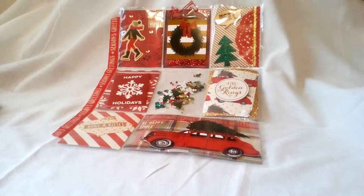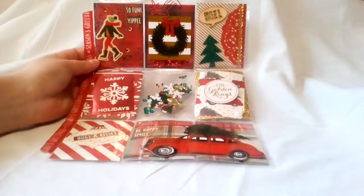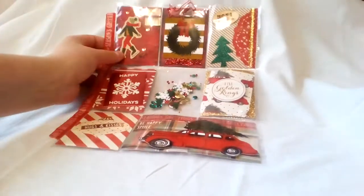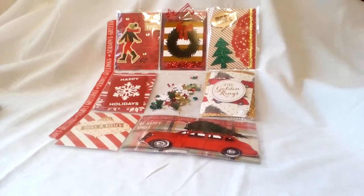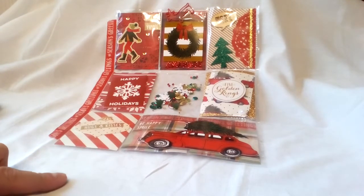I wanted to share this — I made it yesterday. This was a pocket letter that I'm gonna send out to a friend, and I hope she likes it. I'm sorry for the glare; I have to figure out how to do my lighting — it's really bad in this house. And not to mention I don't have space to do a nice video or pictures, so this is my bootleg little station here.